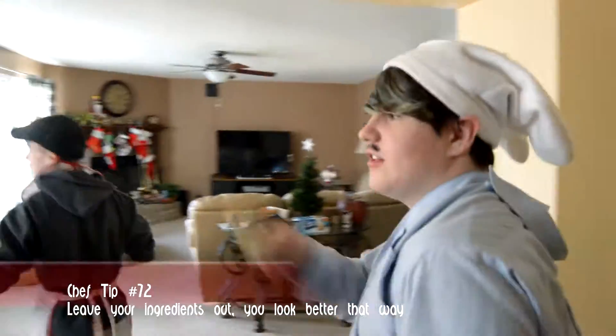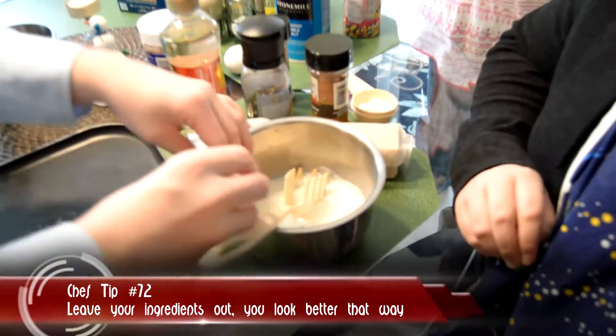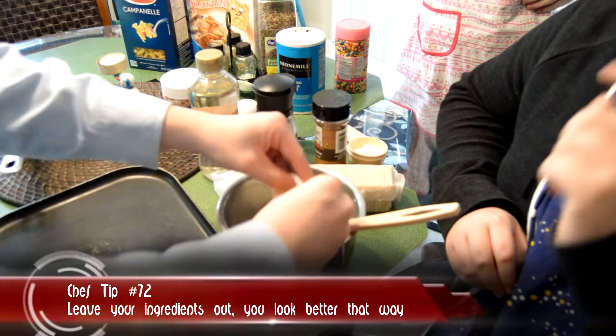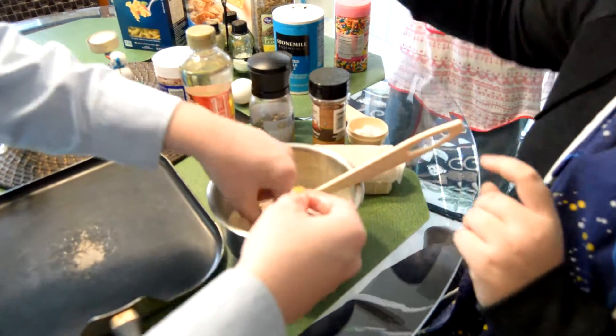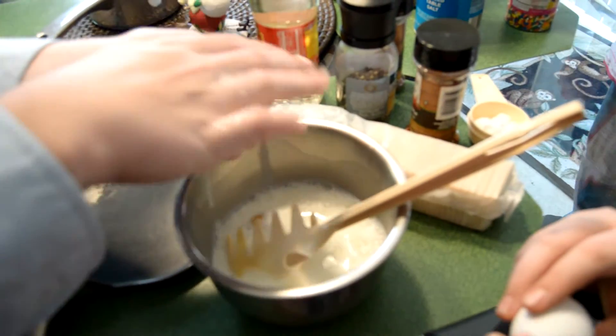Professional chef tip: leave your ingredients out, you look better that way. No, you gotta do it right. My appetite's already gone. Watch this. It's ugly! Oh, this looks great. We gotta dig the shells out of there, guys. There we go. We got the shells digged out.